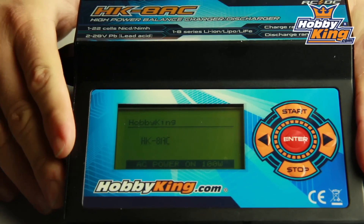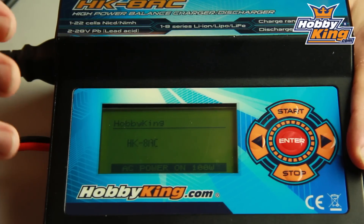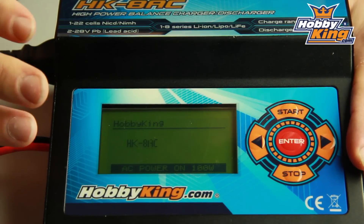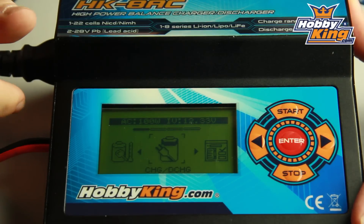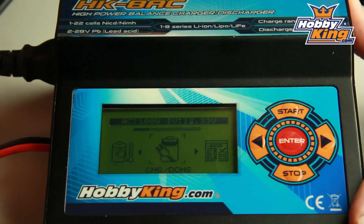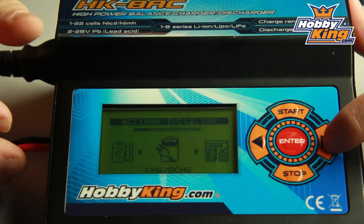The first thing you're going to notice is this massive display on it. It's backlit, LCD, very sharp, very easy to see. This particular charger also features a GUI interface, so a graphical user interface. You've got icons, easy to see, easy to use.